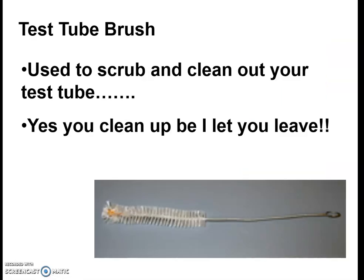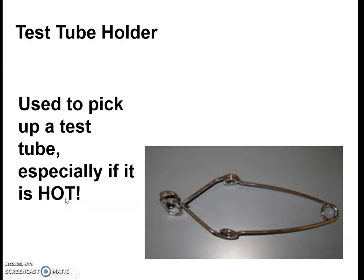Test tube brushes are what we're going to use to clean out the test tubes. Nobody leaves my lab until everything is cleaned, and this year you will also have to sterilize everything, as all counters will have to be cleaned and sterilized. Test tube holders are used to pick up a test tube, especially if it's hot. You can't really tell by looking whether glass is hot or cold — I always assume it's hot. You just grab it, pinch it, it opens up, and you can put it around the test tube and carry it easily.